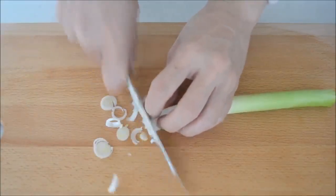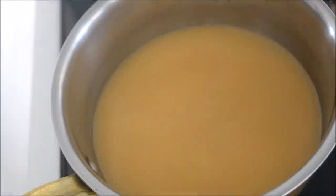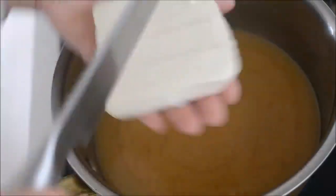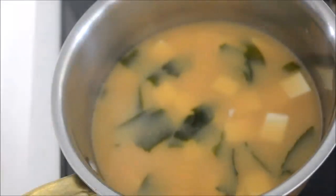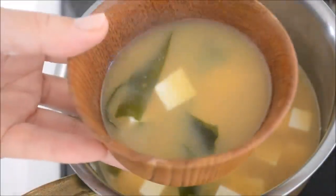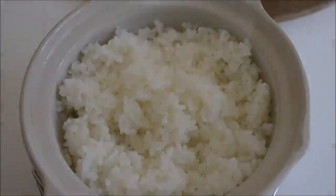Cut the long green onion into thin slices. Long green onions add a refreshing flavor to miso soup. Sieve the dashi into a pot and add 2 tablespoons of miso, dissolving it while heating on low heat. Add soft tofu — you can use firm tofu if you like. Dice it on your palm, as tofu is too soft to cut on a cutting board. Add wakame seaweed. When the tofu and wakame heat through, it's done. Be careful not to boil, otherwise tofu loses its moistness and miso loses its flavor. Top with long green onion and it's perfectly done.